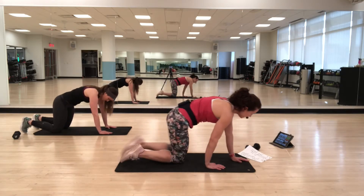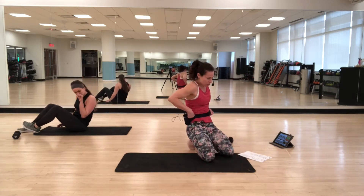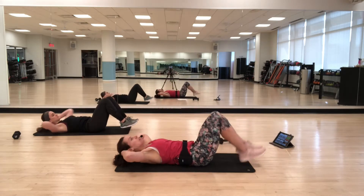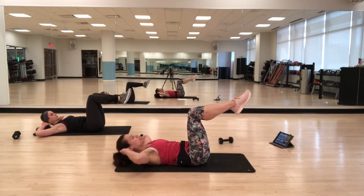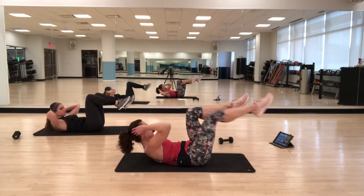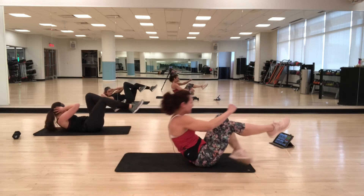Let's start on our backs. I'm going to start with a bicycle crunch. Legs are up, fingertips are just at the side of the head because you don't want to pull on the neck. You're going to crunch up, twist to one side, back to center, and then lower down. So it's one, two, three, four — alternating sides. Think about that big twist in the upper body, hitting the obliques.